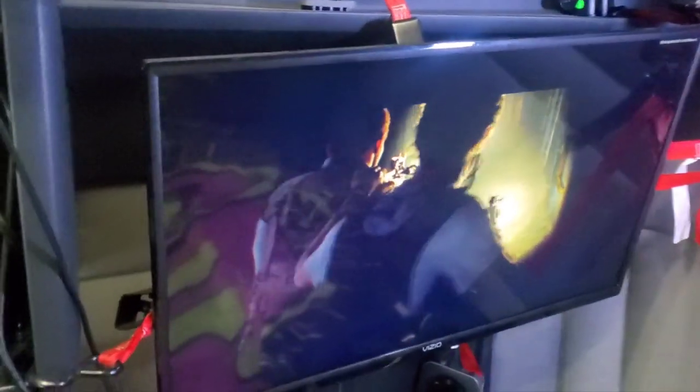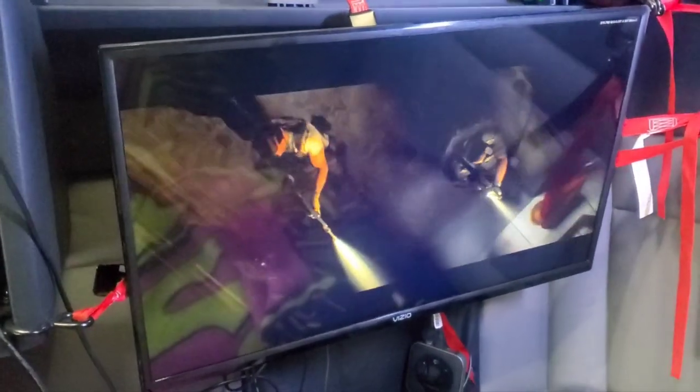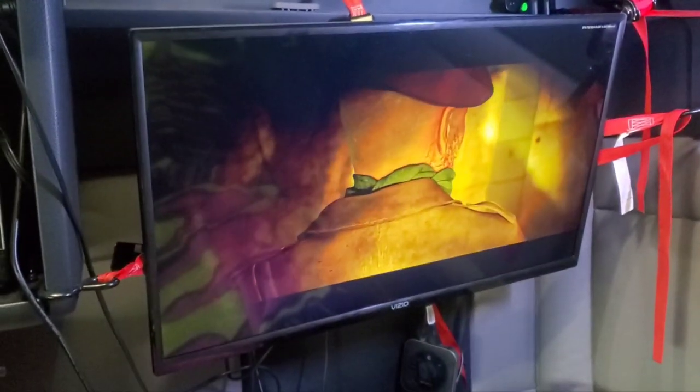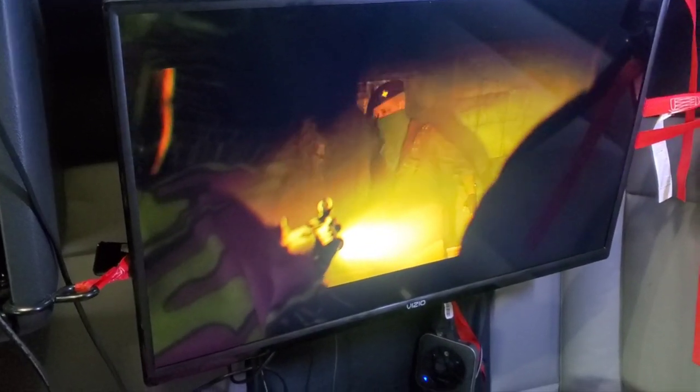This is my setup. I got the Vizio TV — I believe it's a 32 inch. I like playing Call of Duty. This Vizio: we got into a truck wreck, the truck survived, the TV survived the wreck. I didn't mount it up anything special — it's ratchet strapped. You can see the ratchet straps holding it. It's a great TV, the color is great, the sound is great, I have no problems with it.